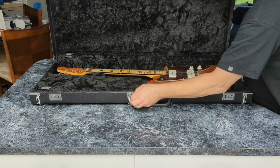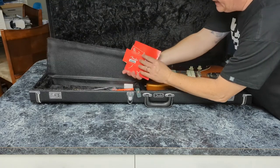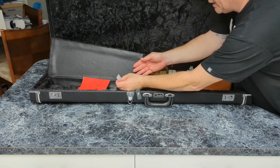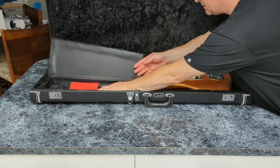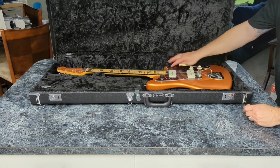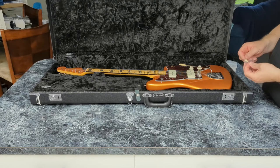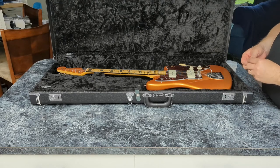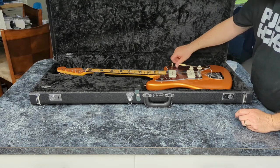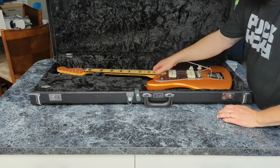Let's see if there's anything cool in our little compartments. We've got a tremolo bar and some case candy — probably things they want me to fill out and send in. We've got our trem bar and a little pickup adjuster thingy in there. This was purchased from the good folks at Sweetwater as one of the demo guitars. I try to get demo guitars because I usually drop them and ding them up anyway — I'm not the most coordinated fellow on the planet.